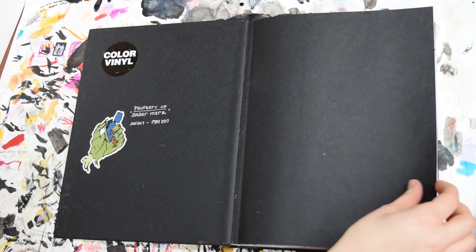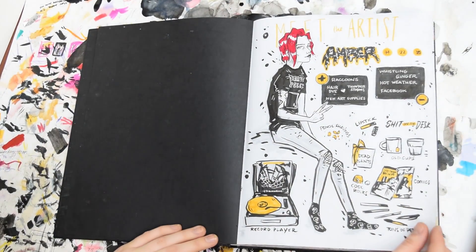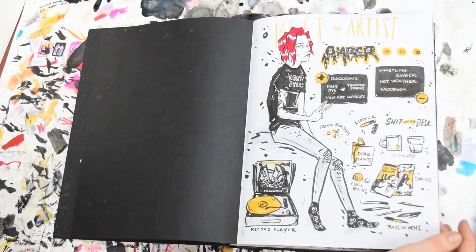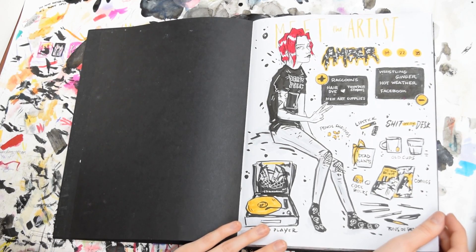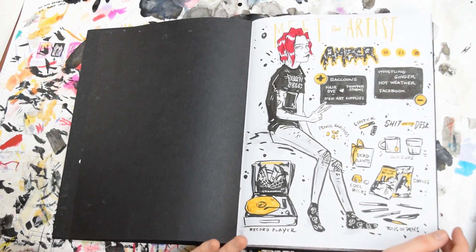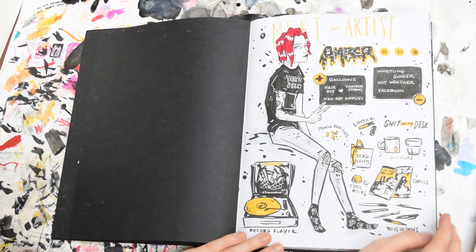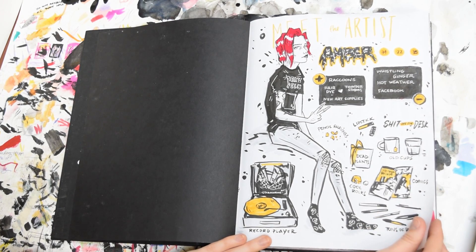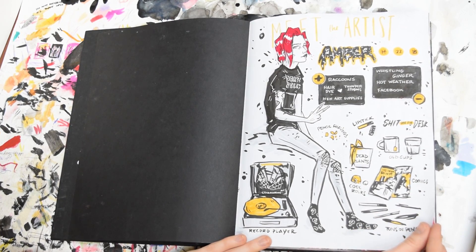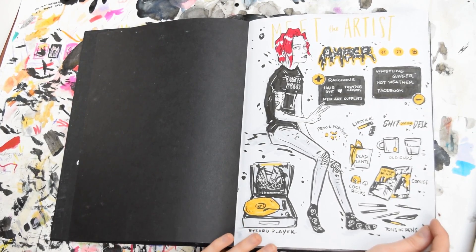This is the first page I did — just a simple meet the artist. This kind of challenge or meme or whatever you want to call it was going around and I just had to do it. It looked so much fun and I had a lot of fun doing it. It's really fun doing goofy self-portraits and drawing stuff on my desk. I really liked it. I want to do these more often and kind of keep them updated.